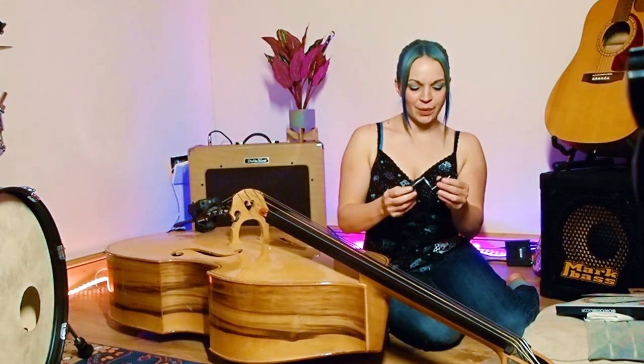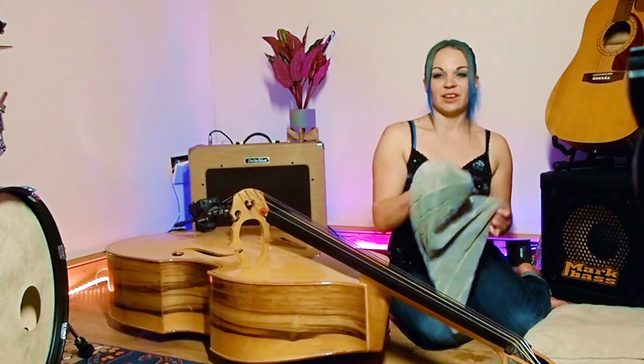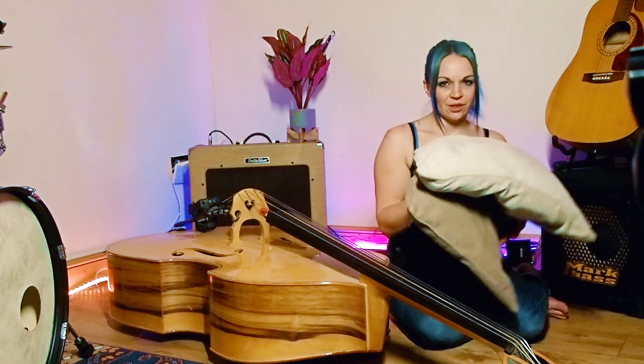So you get your string winder and make sure you get one that fits your bass. You're obviously going to need your strings, probably need a cleaning cloth, you're gonna need a pencil, an old tea towel or a rag or something like that, and you may need a couple of cushions.